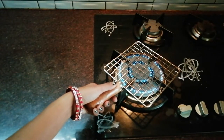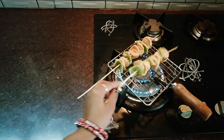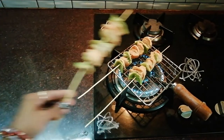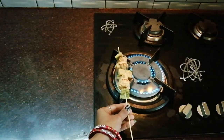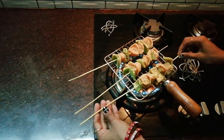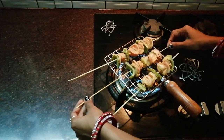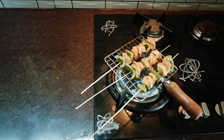Let's heat the steel grill pan and heat the chicken in the pan. We cook it in a steel grill pan with a smoky flavor, cooking all 4 sides.